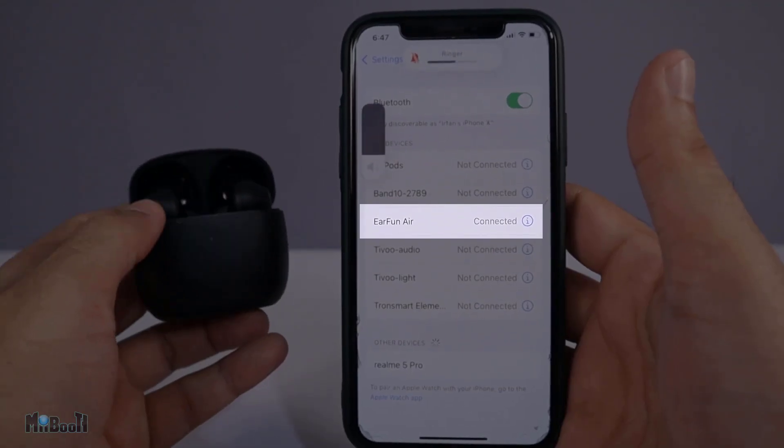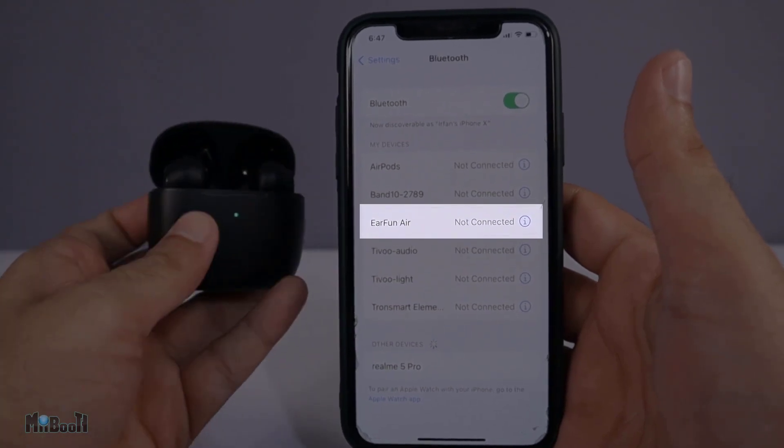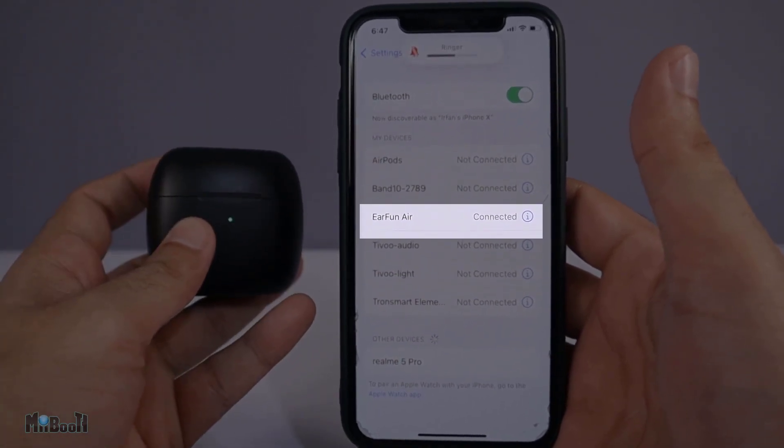The stem is just the perfect size — not too long, not too short. And in spite of all the holes, this thing is IPX7 waterproof rated, and the fit is so snug. Forget the gym, you can be in a battlefield and they're not going anywhere. It is using Bluetooth 5.0, and the connection is stable and doesn't falter.